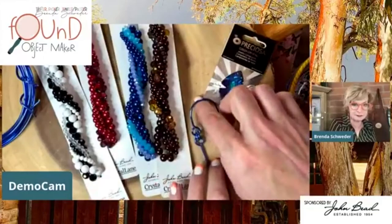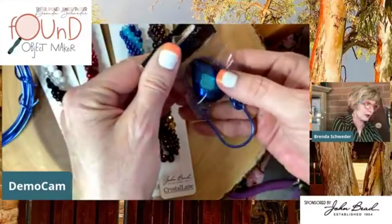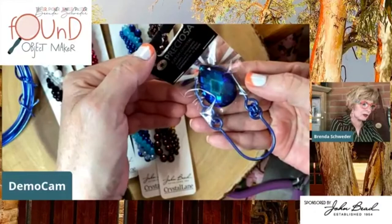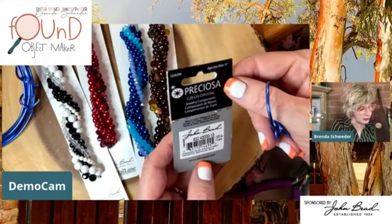I just put this here to tease you guys - look, you could do a version like this with a great big fancy stone. This is a Preciosa Czech crystal - it's the drop almond, item number 2661, 39 by 25 millimeter, in Bermuda Blue. Gorgeous!